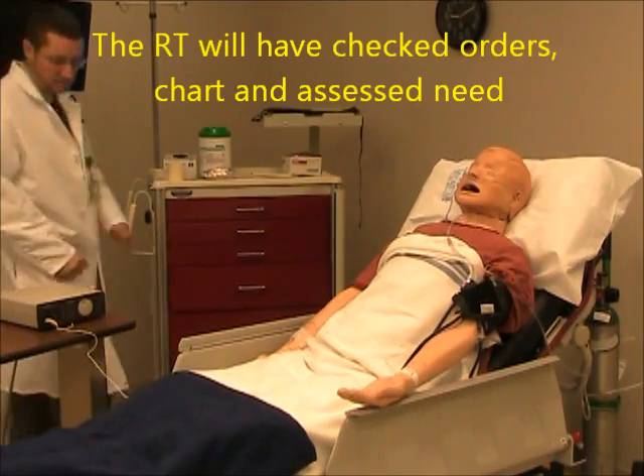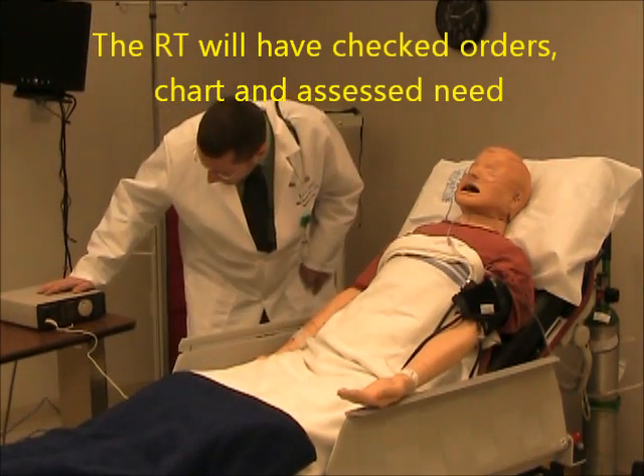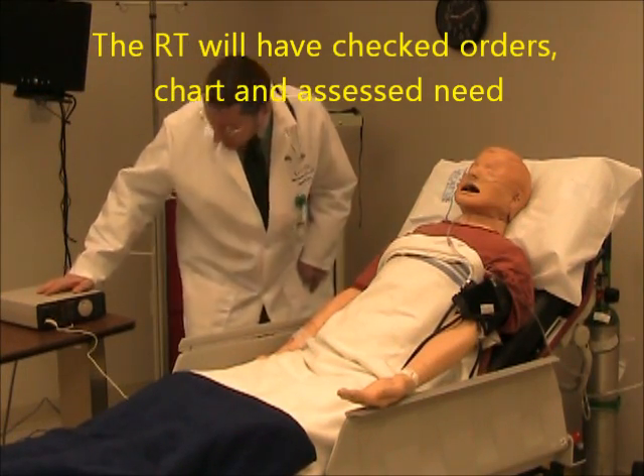This is the Venturi mask, air entrainment mask application.